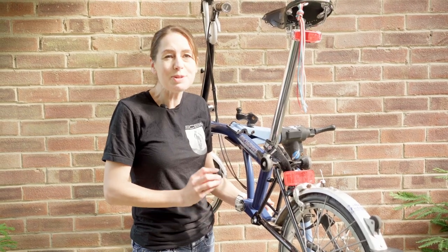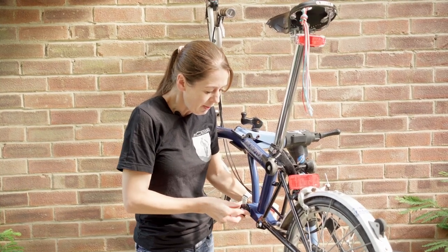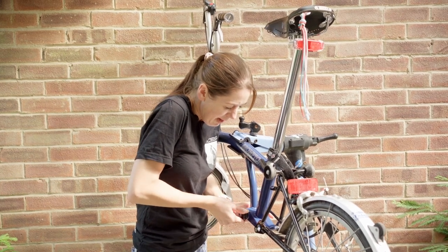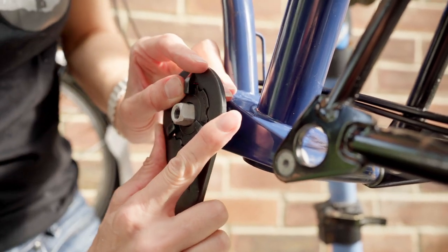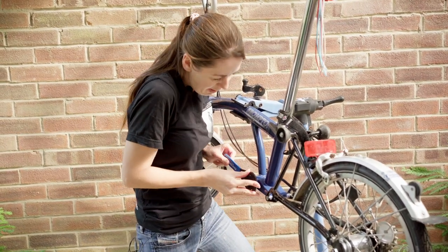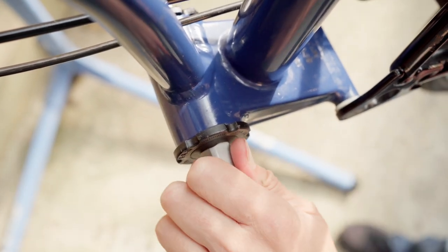Now it's time to install the non-drive side Boston Bracket cup, remembering it is done up righty tighty. I'm going to do it a bit by hand and then use my tool. Like the other side, it's kind of a two-handed operation. Now the non-drive side cup is all done up and I have a lovely smooth Boston Bracket.